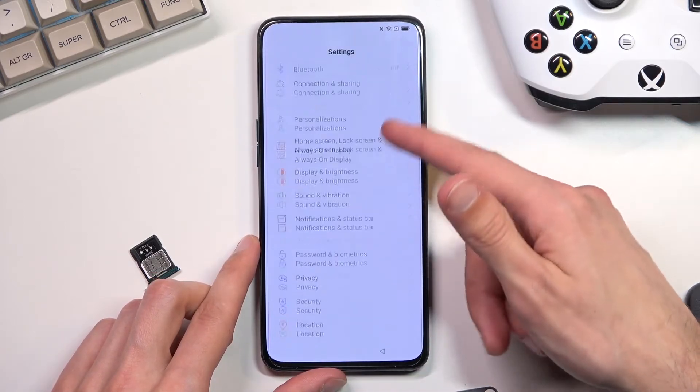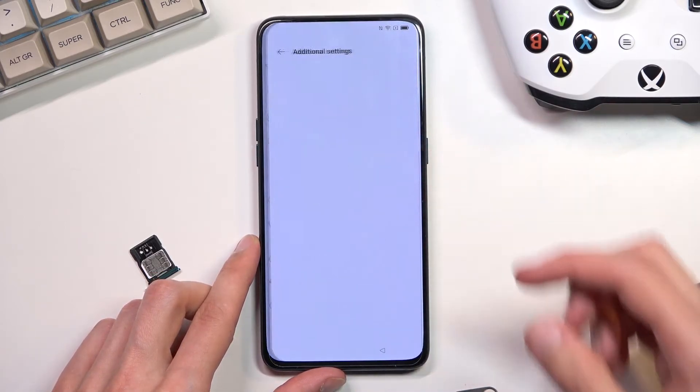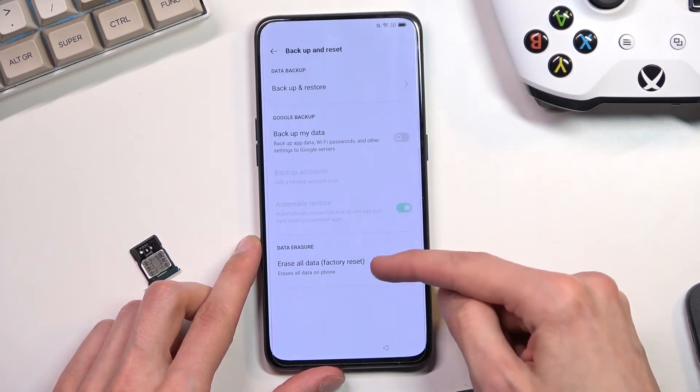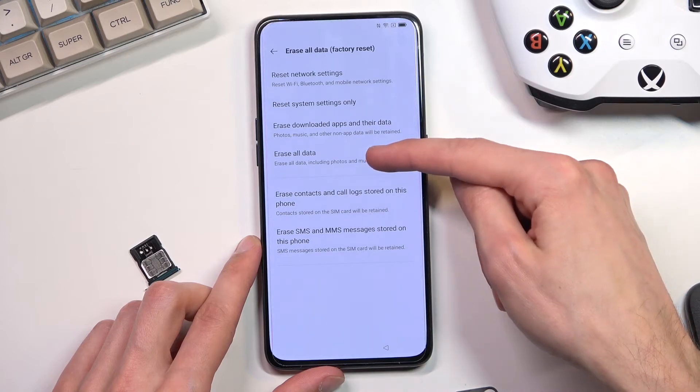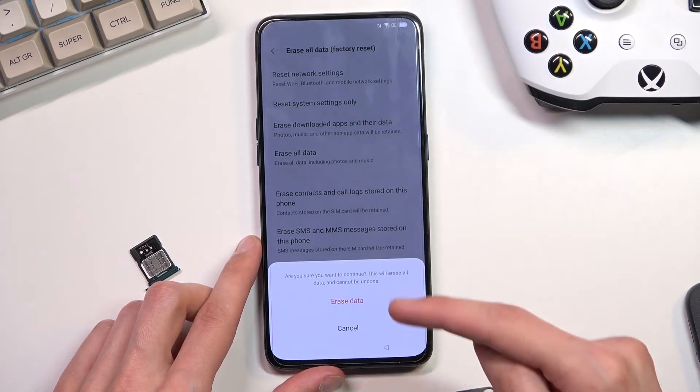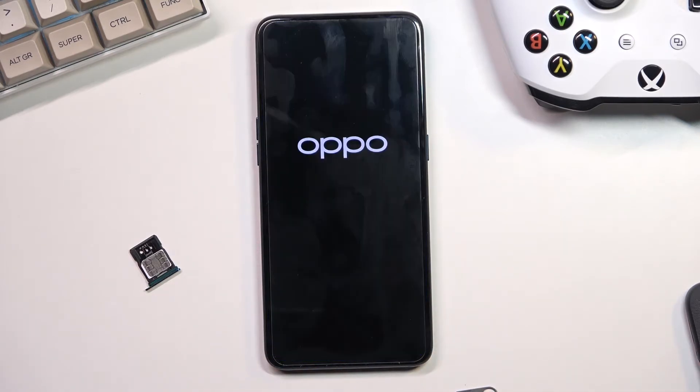From here we're going to scroll down to Additional Settings, scroll down again to Back Up and Reset, then Erase All Data, then Erase All Data again, and once more Erase All Data — or Erase Data in this case.